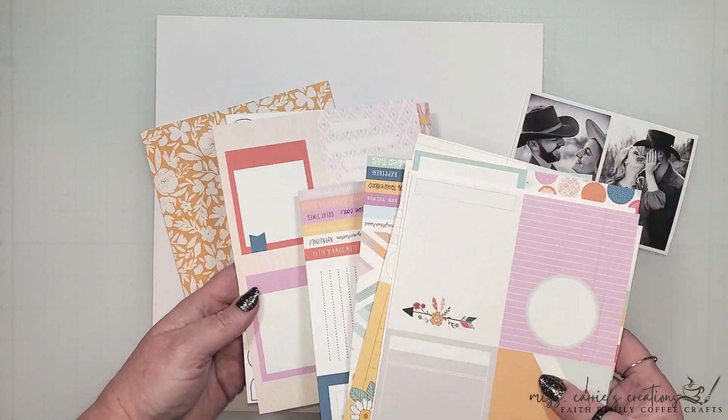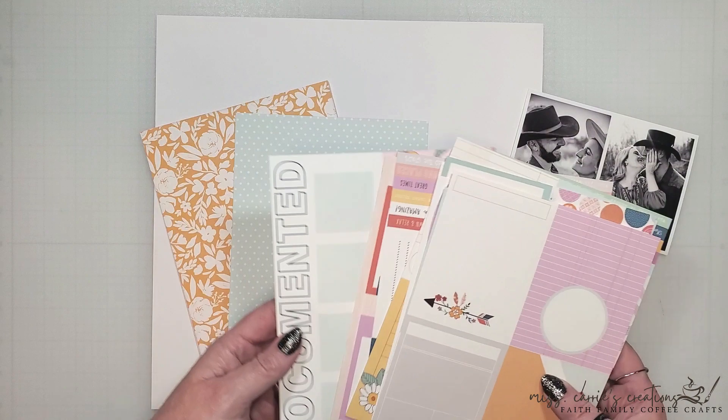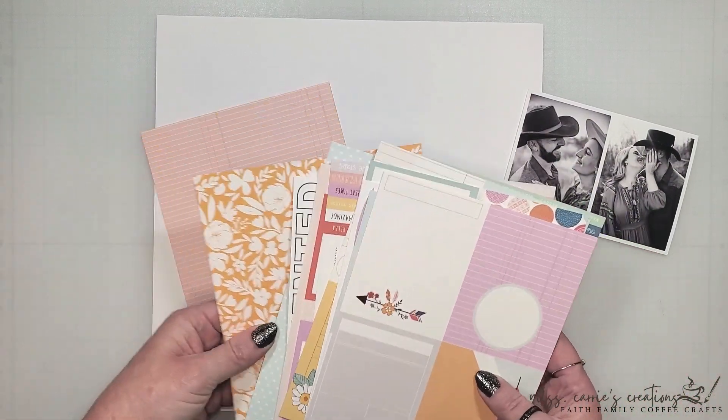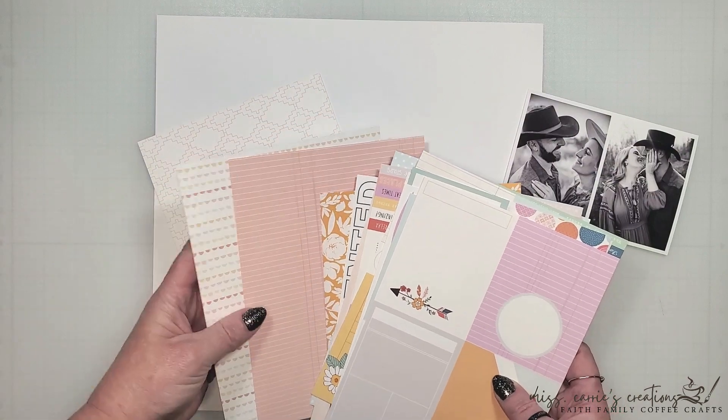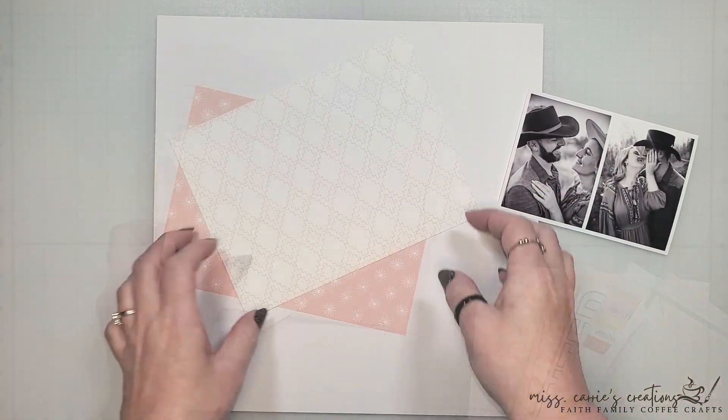They're also great for traveler notebooks, and the smaller size makes them easier to store in 6x8 envelopes, which is how I have them sorted in my craft space. There are two in the back here that I want to use, and they're going to sit behind my photo.